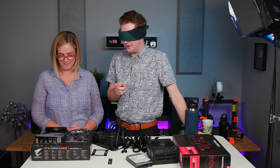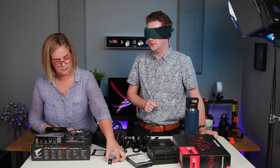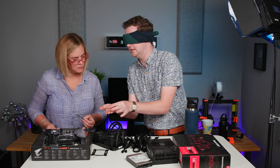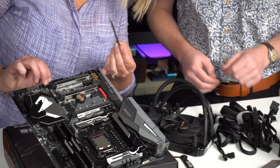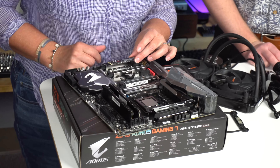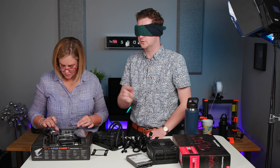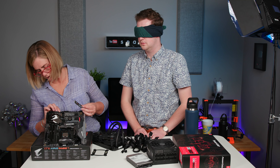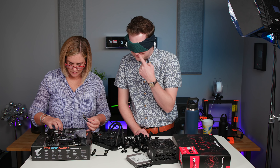Now we've got the RAM in and we need to install the SSD — that little gum-stick-sized board. You have to slide it in at about a 15-degree angle, push it down, then it screws in. Is it on the top half? Are the standoffs already in? It's a standoff — a little screw that accepts another screw. It just has the silver box on it. This might be a lifeline section.